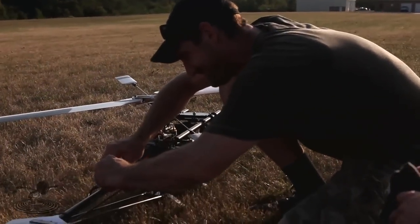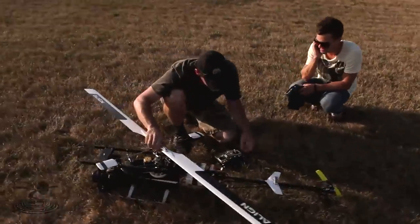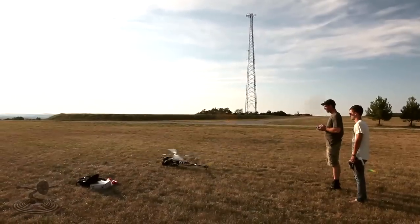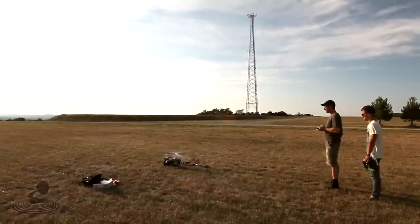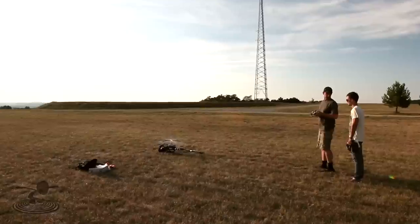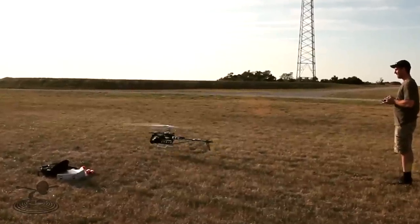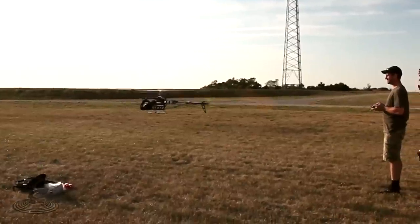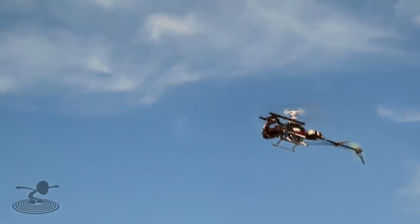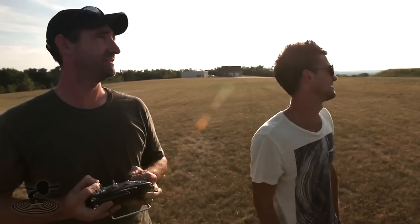We're going to go ahead and initialize. It's popping a little. We'll stand back. You're probably going to notice it wobbling around quite a bit until I get a little bit on it. These bigger machines are extremely stable, and I'm really happy with the fact that this thing flies so nice. It's really kind of a kitten, to be real honest.